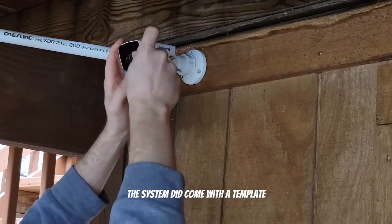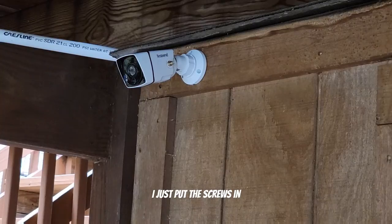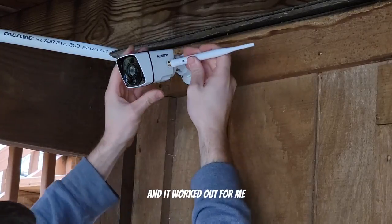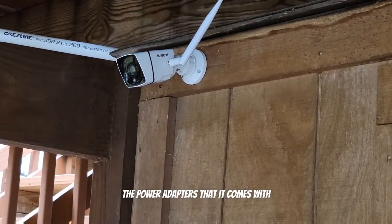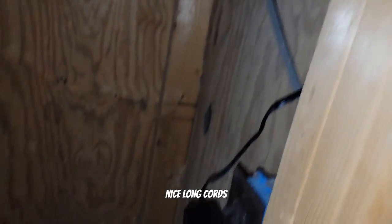The system did come with a template for drilling holes, but I didn't end up using it — I didn't need it. I just put the screws in and it worked out. The power adapters that come with it are generously long; I didn't have any problems with that. It was great to have nice long cords.